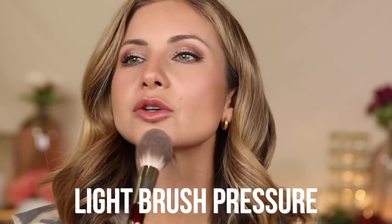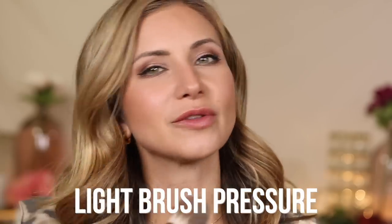One more takeaway: your brush pressure should be super light. Just bounce — don't feel the need to go in and move things around. Be patient and soft. You want it to feel like if you had your eyes closed, it would feel very soft and relaxed. You don't want to feel like you're tugging or moving or spreading the product around.